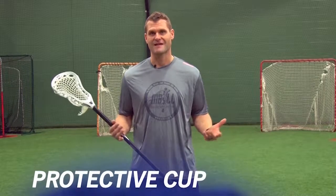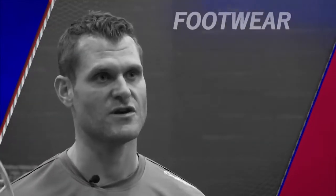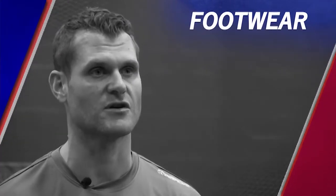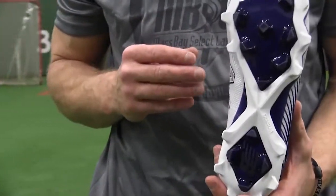Then you need a cup. All players need an athletic cup to play the game of lacrosse — a very important piece of equipment that is often overlooked. All your guys need to be suited up. Lastly, make sure your kids are outfitted with the right footwear. They need good traction on a lacrosse field, but make sure they're not going out in basketball shoes on a natural grass field — that's a recipe for disaster. Use high-quality cleats with good bite so they have traction and can change direction quickly.